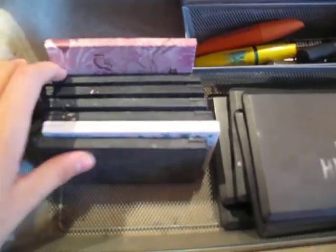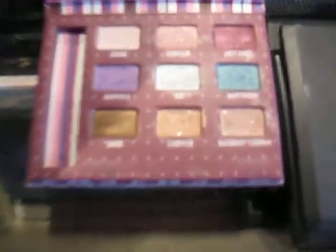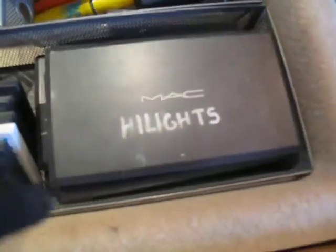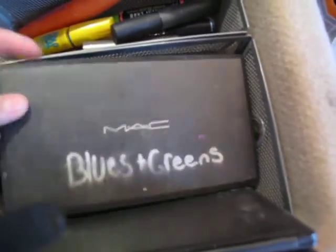And then over here, all of my Kat Von D palettes — I'm only missing her newest one. An Urban Decay eyeshadow palette that I'm not crazy about — I don't even know which one it is and I don't ever use it. All of my MAC palettes: highlights, browns, blues and greens, just a mix of them, and then purples. I take out all the dividers so that they can all just fit in there.